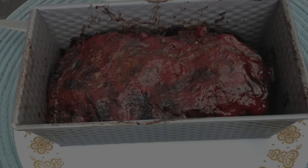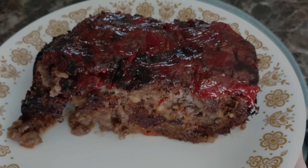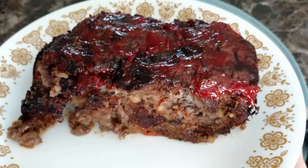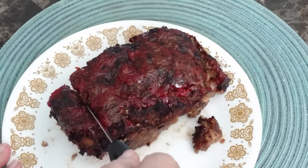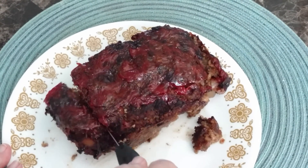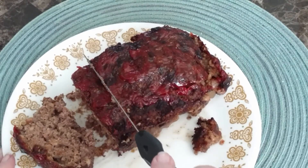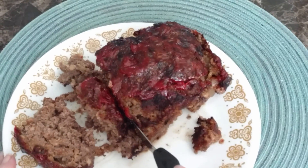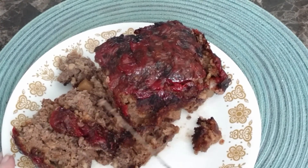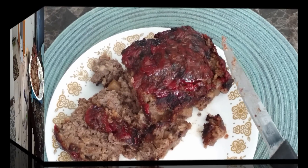And here's the finished product. I did take it out in between and put some ketchup on top to let it cook on the last few minutes. Now we're going to go ahead and cut it. It is going to fall apart because it is hot — you can see the steam coming out. If you prefer your meatloaf to be nice, neat slices, you'll want to let it cool. I personally don't care because it tastes good regardless of how it looks.